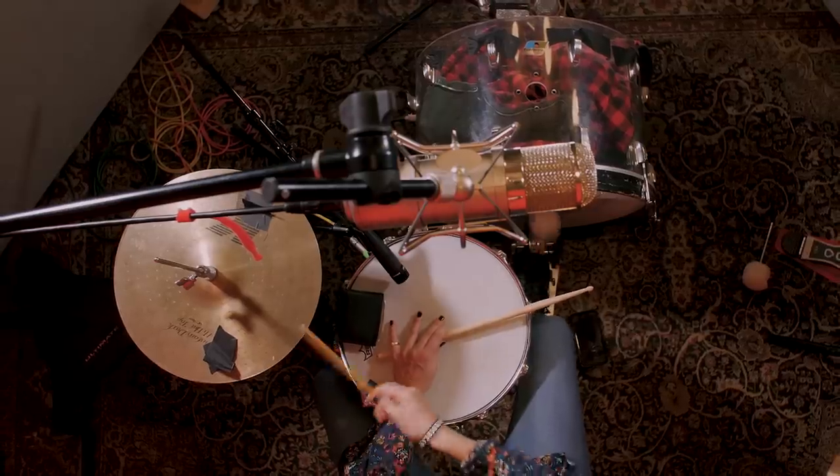That's the drum sound for D'Angelo's Voodoo. Let us know in the comments what other drum sounds you'd like to hear us break down, and we'll see you next time.